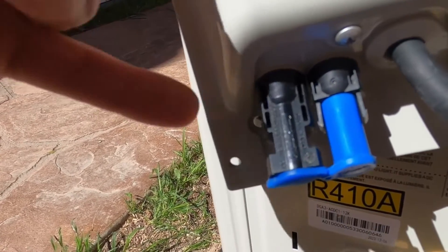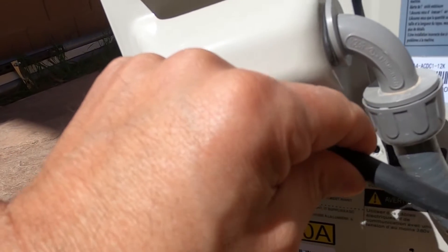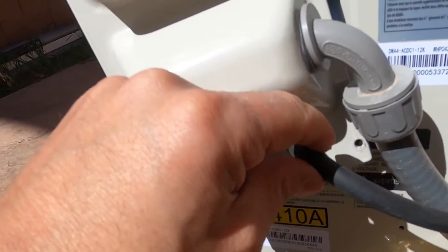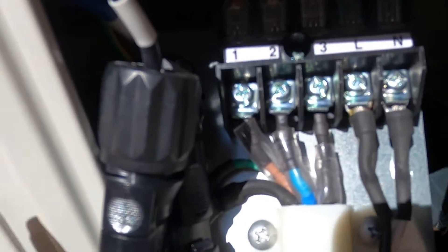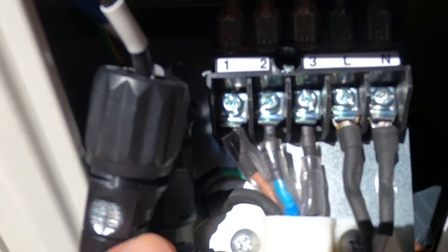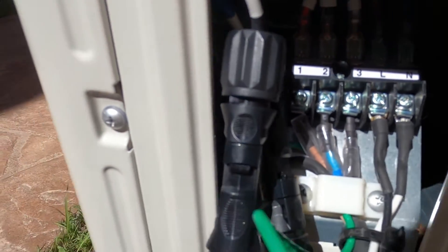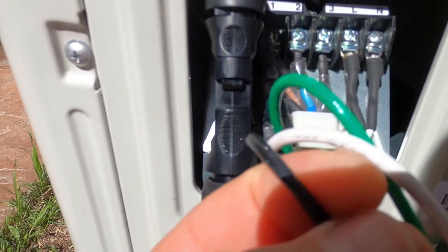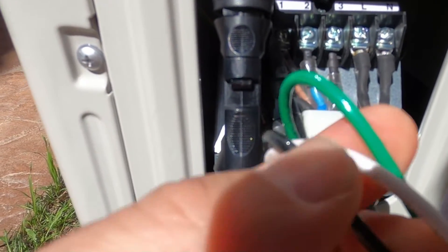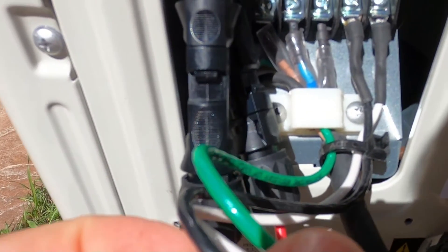So this is really easy to hook up. This is your PV input right here. This is the line that goes to the head unit inside the garage, and this is your AC input if you're going to connect it to the grid. Looking inside the connections, your grid input will have a ground, a neutral, and a line. This is 12 gauge wire so it's a 20 amp circuit, but the unit only uses 16 amps.